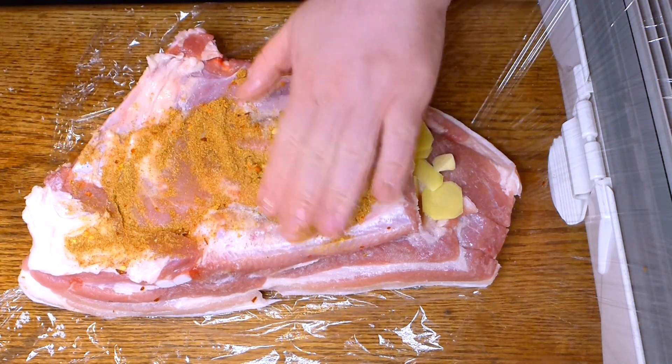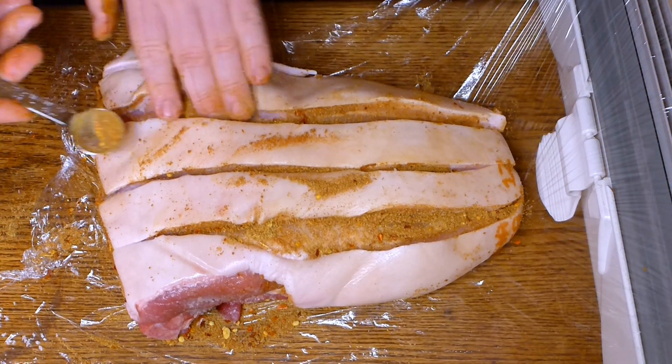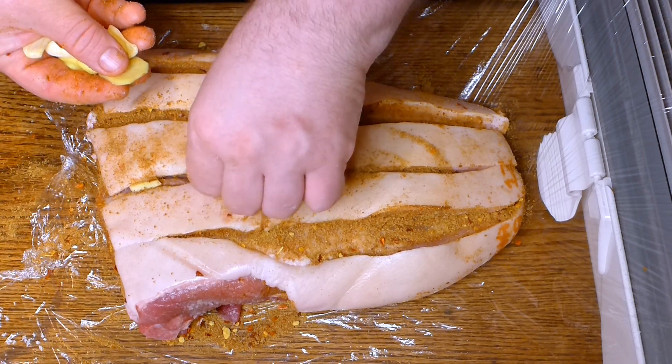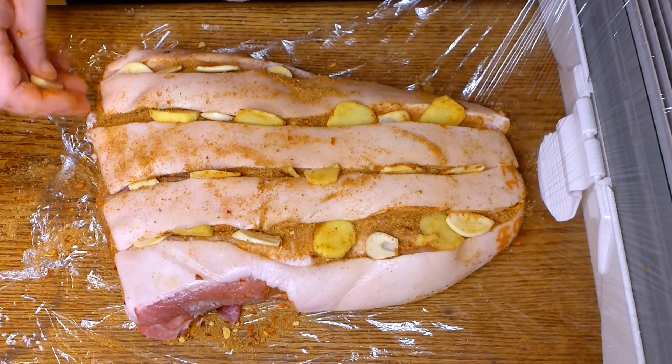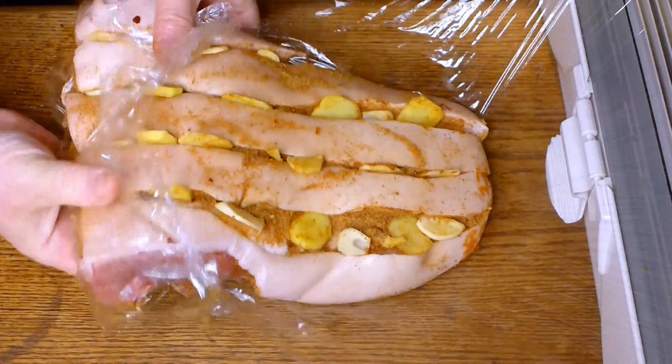Rub the flavor mixture all over, and do it from the other side as well. It's a little dirty job and you can use gloves. When you finish, wrap in cling film, doing a few layers to make sure it doesn't leak during salting.